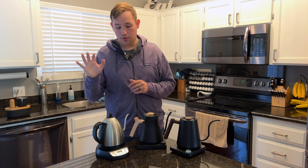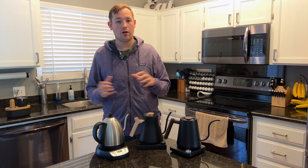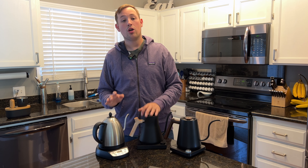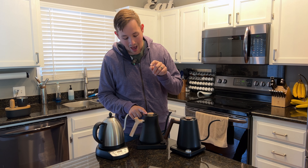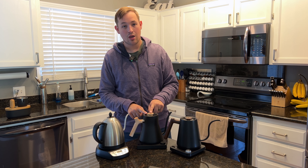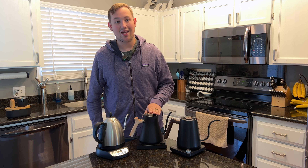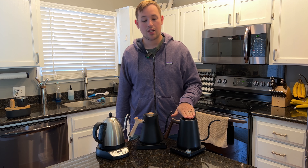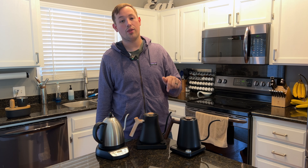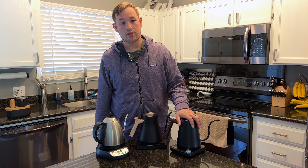Starting off, the Bonavita kettle comes in at $129 — it does vary on Amazon, but that's the current price. The Stagg EKG is currently $165 without Bluetooth and without the wooden accent handles; the handles add about an extra $50. The Kitchen Boss comes in at $120, but there's a $35 coupon available, which brings it to about $85 on Amazon.